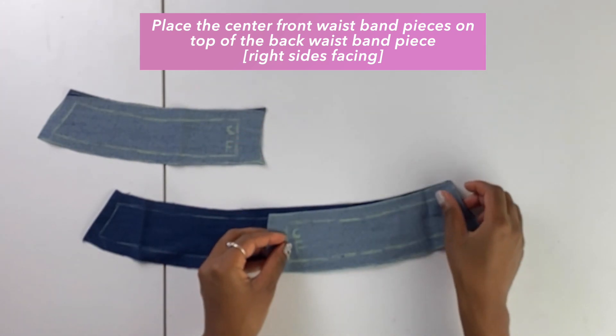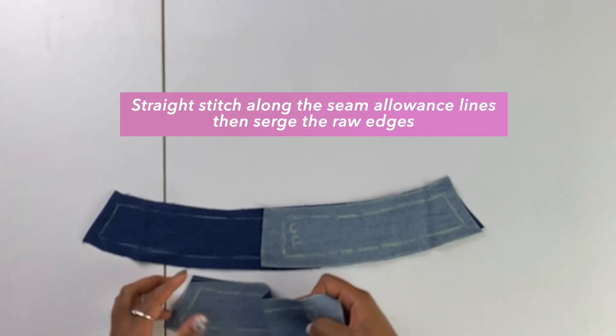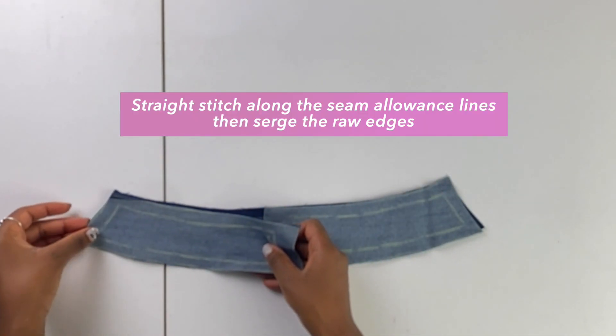These are the waistband pieces here, and I'm just sandwiching the two center front waistband pieces on top of the back waistband piece.